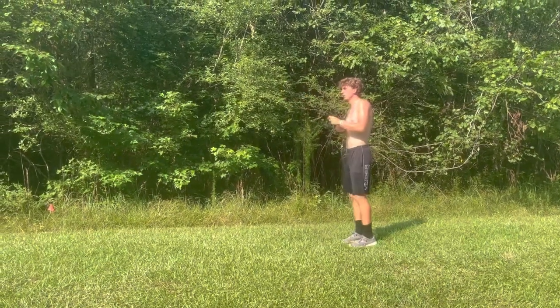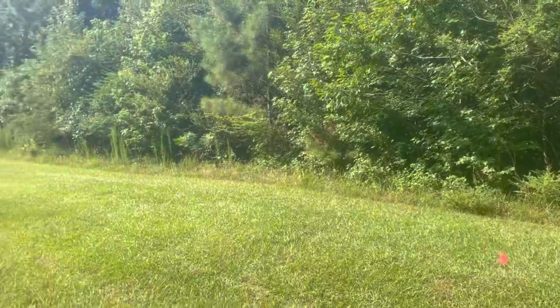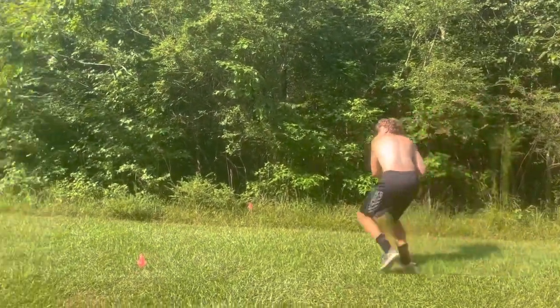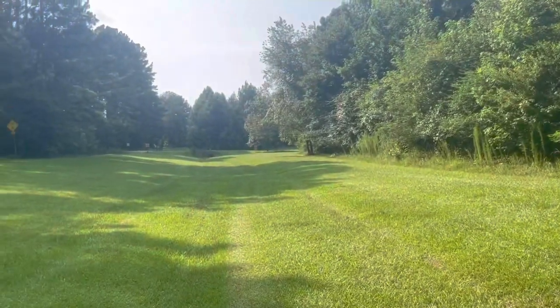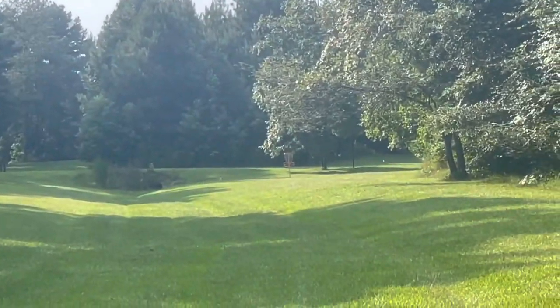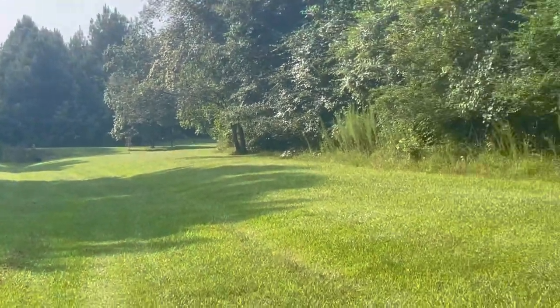Pretty straight forehand out to the left side. Weird roll — about circle's edge.